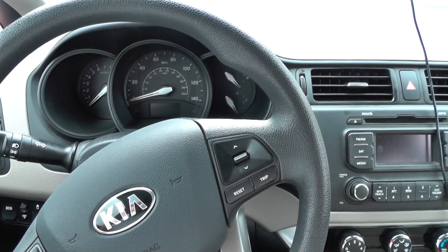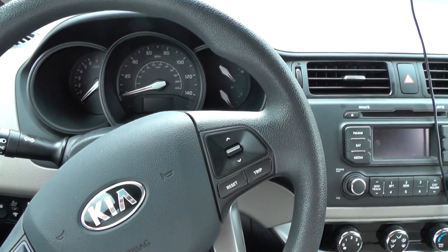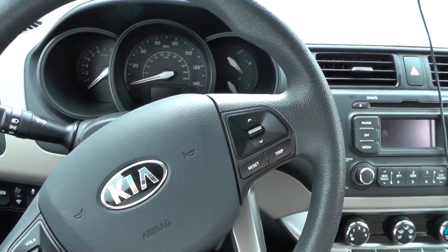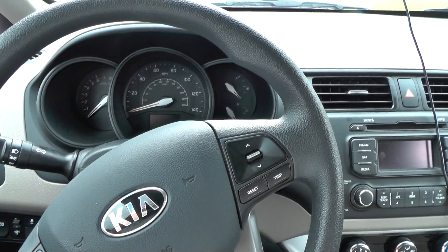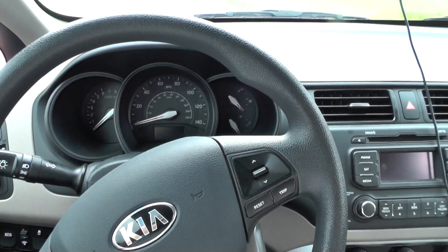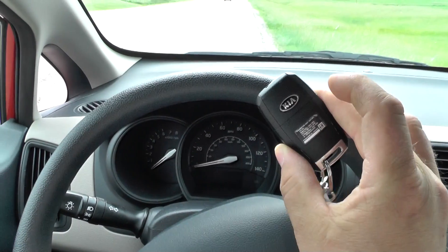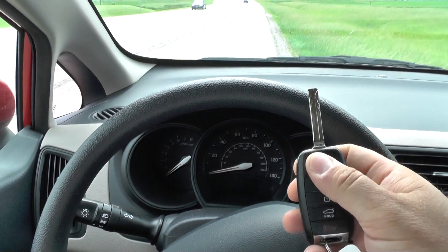This vehicle is a 2014 Kia Rio. We're going to do an engine startup sequence — we're going to watch the dashboard lights, listen to the sounds, and see what it's like to start this car. Here's the key, and let's get started.